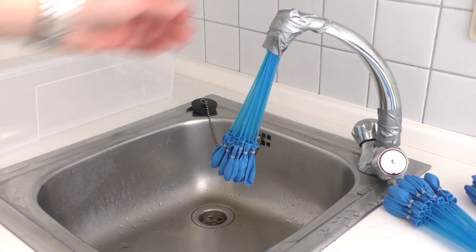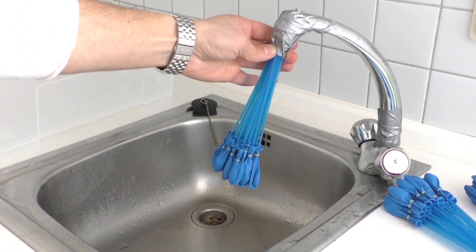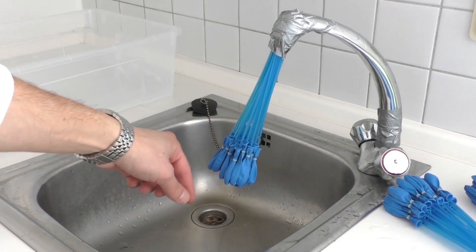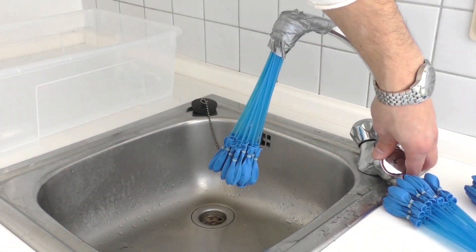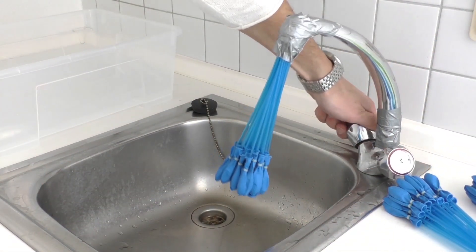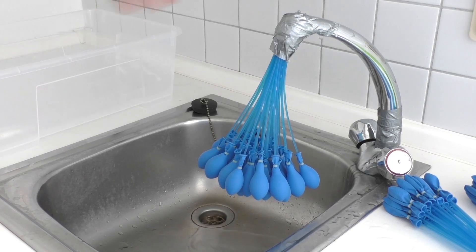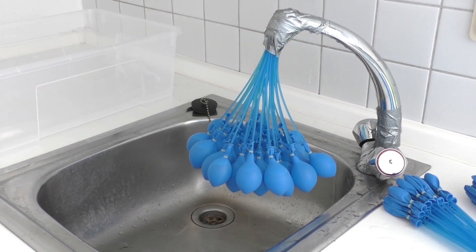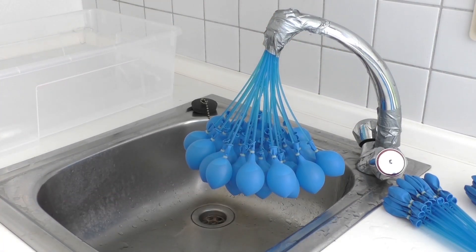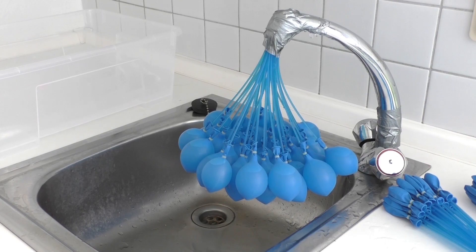Okay, so here we're going to fill them up. We've already fastened the balloons here to the sink — make sure it's really tight. And the balloons will fall automatically into the sink here. So let's test how this works. Probably cold water here. Okay, it's working! Look at that — the balloons are filling up, 35 at a time here. That is working really, really well. It's filling up pretty fast.